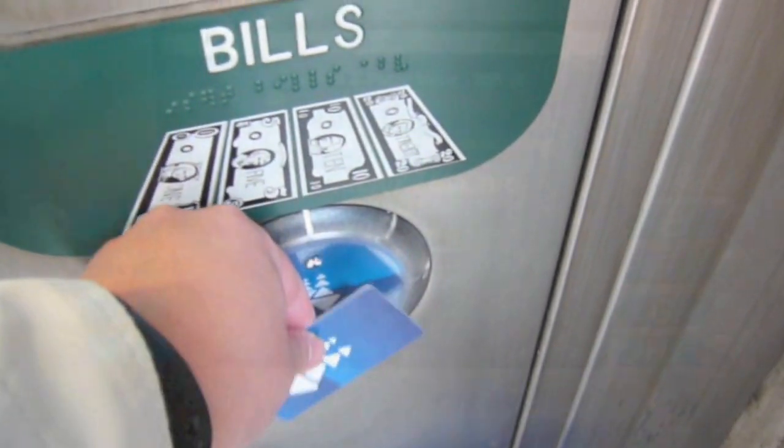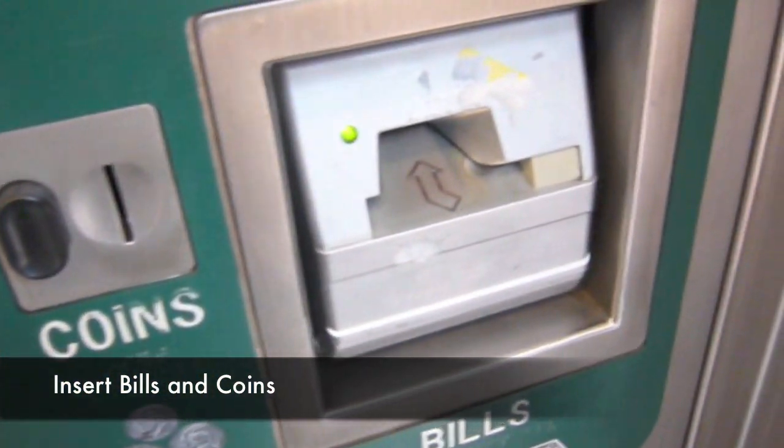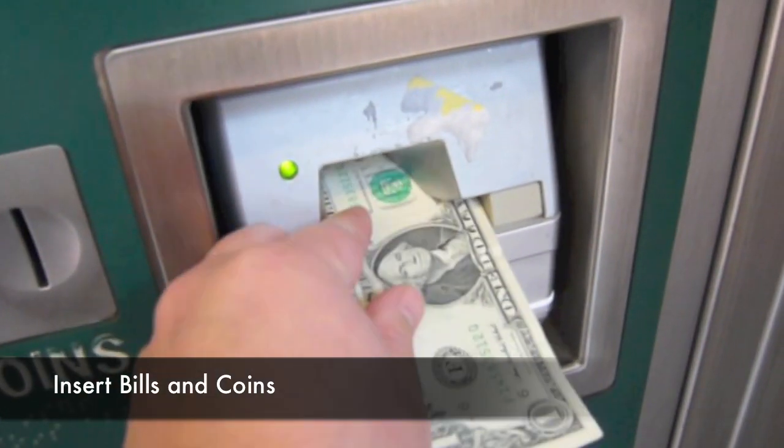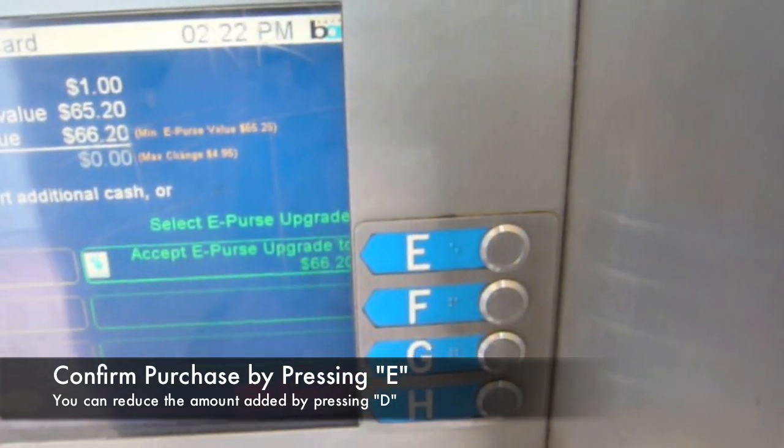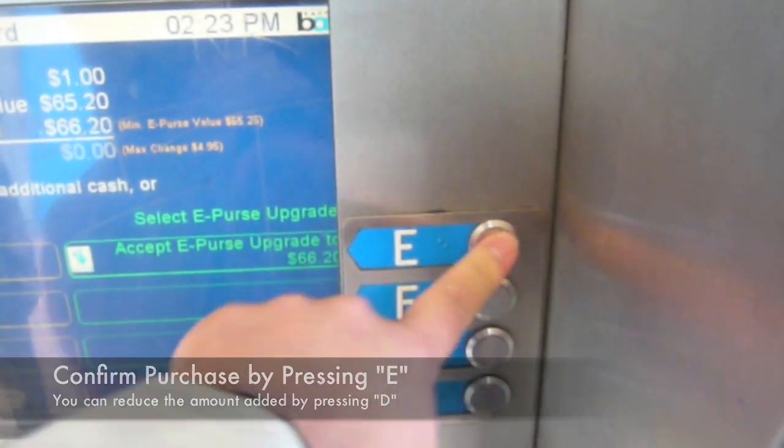To start, touch your ClipperCard to the reader, then insert your bills and coins located to the right of the machine. In this demonstration, I will be inserting one dollar. Confirm your purchase by pressing E, or press D if you want to reduce the amount that you have inserted into the machine.